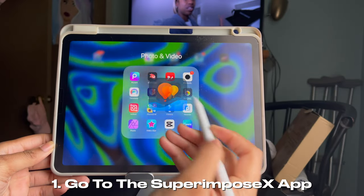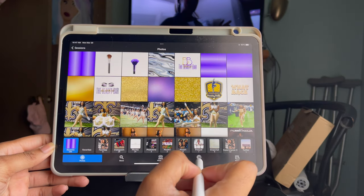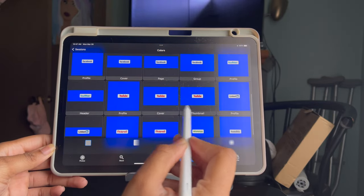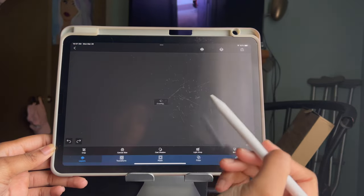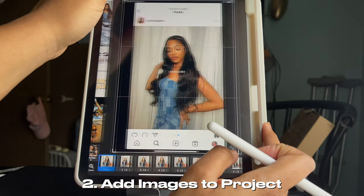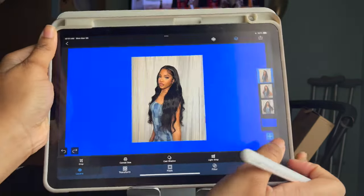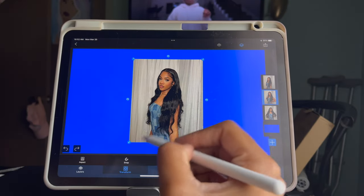The first thing you want to do is go into the Superimpose X app. Once you get there, click the plus sign and go to Color. After that, go down to the YouTube thumbnail size — the color background doesn't really matter. Once you click the thumbnail size, go ahead and click the check mark. After that, click the plus sign where the layer is and add your three images that you've selected for your thumbnail.